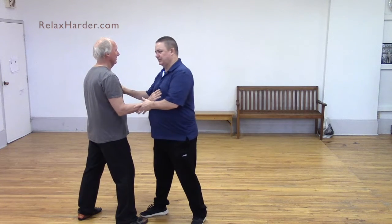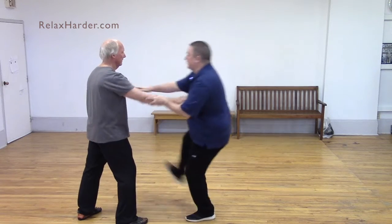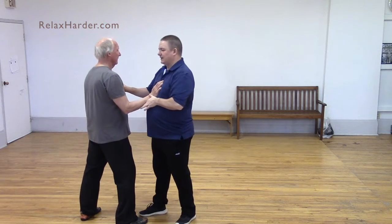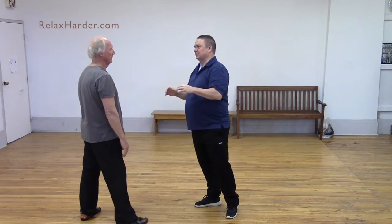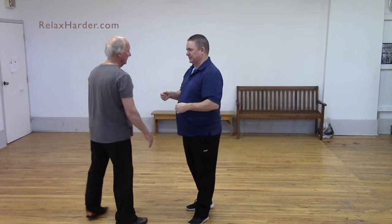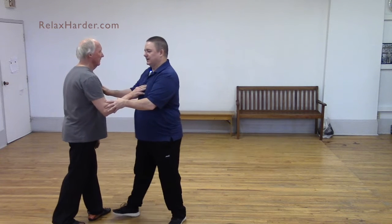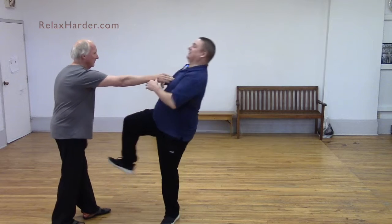When you push, you find that engagement — the connection to the ground. That last part where you added pressure was after the push started; you were already moving at that point. That's why people get confused — the push starts and then they add pressure, and because the person is already uprooted, they think the pressure moved them. But it's not the pressure at the end that moves them — it's the connection at the beginning.